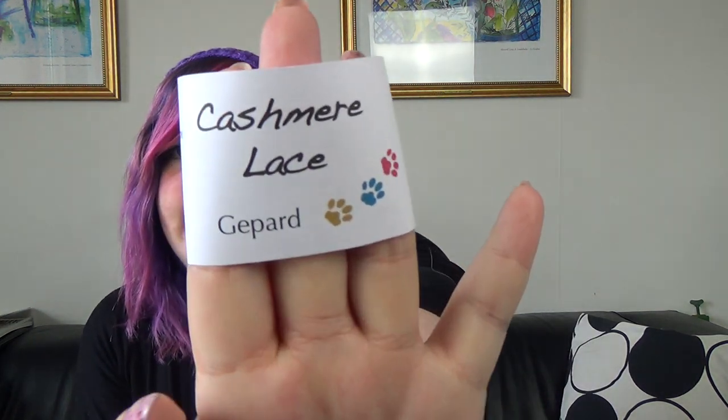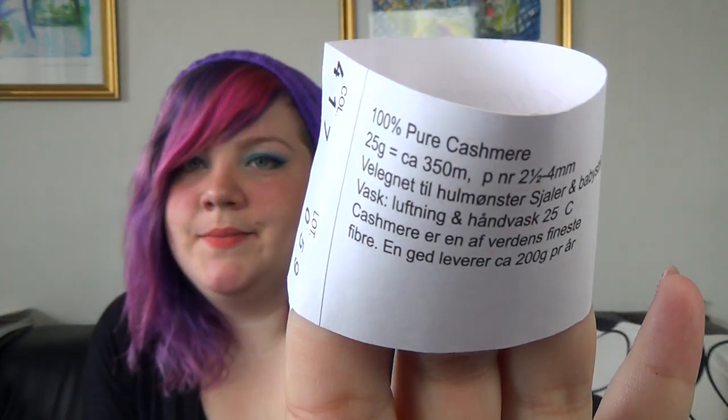This is cashmere lace from Jepard — their website is dot DK so I'm guessing it's a Danish company. It's 100% pure cashmere, 25 grams, which is about 350 meters — almost 375 yards or so. Some of the info is in Danish, but I don't really remember how much I paid for this, and I guess that's a good thing. But as you have seen, it is this lovely pink.